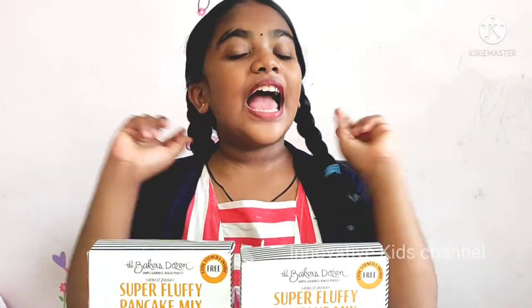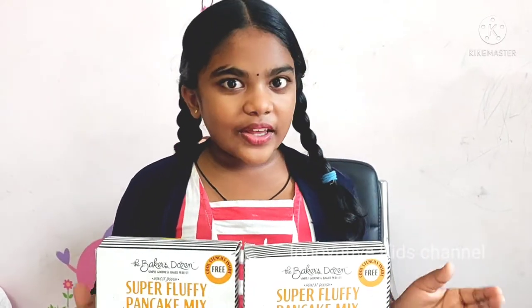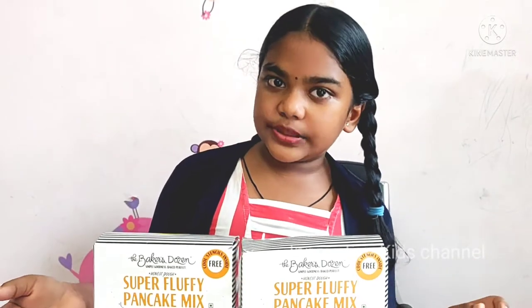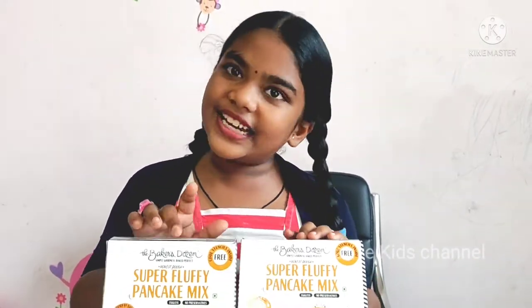Hi everyone, this is Ramam Chan and you are watching me on Innovative Kids channel. So today we are going to see a yummy and delicious pancake recipe. We are going to try this pancake recipe with a brand called The Baker Dozens.